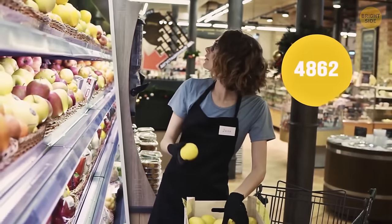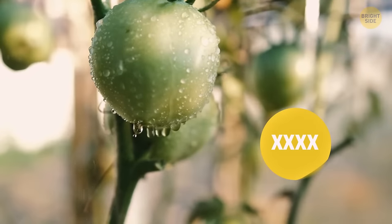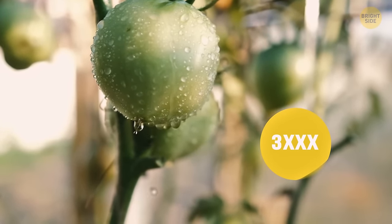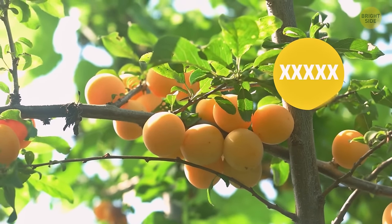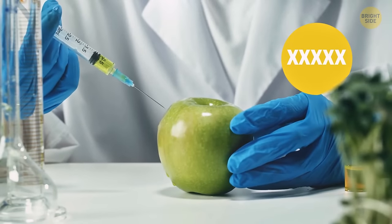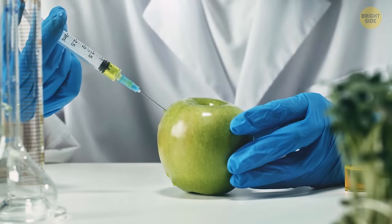The numbers on fruit stickers tell you how they were grown. If there are four digits and the first is four or three, the fruit has been sprayed with pesticides. If there are five digits and the first is nine, the fruit has been grown organically. If there are five digits and the first is eight, the fruit has been genetically modified.